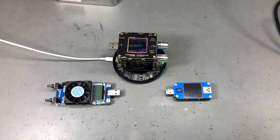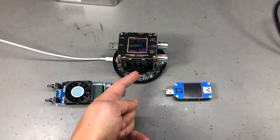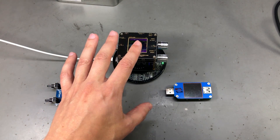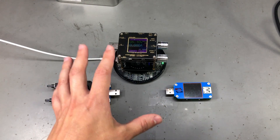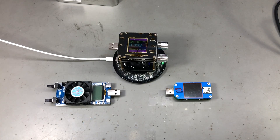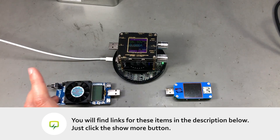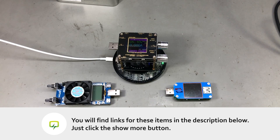Now for my final thoughts — starting with the good stuff. I like the fact that you can test wireless chargers with this, and I like the fact that it's a USB meter and a dummy load in one. It's nice that it has Bluetooth connectivity so you can leave it testing something on your bench and then log the results on your phone or computer.